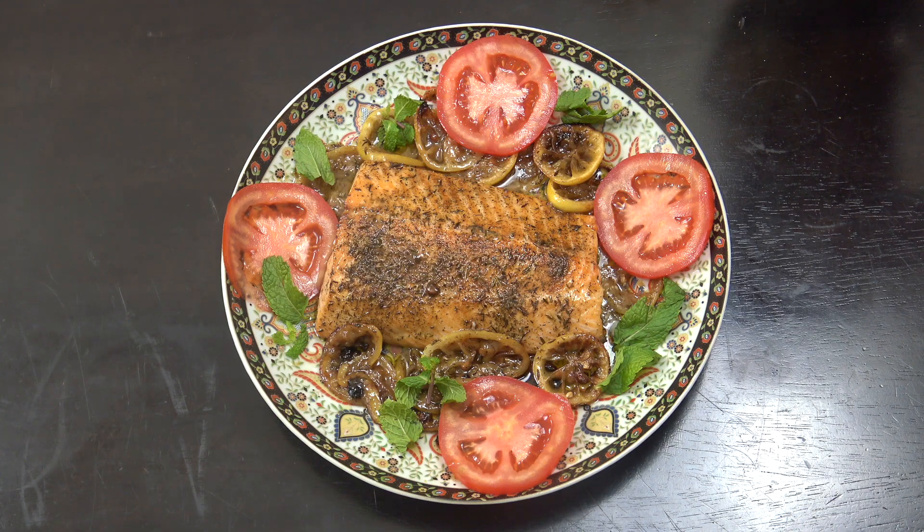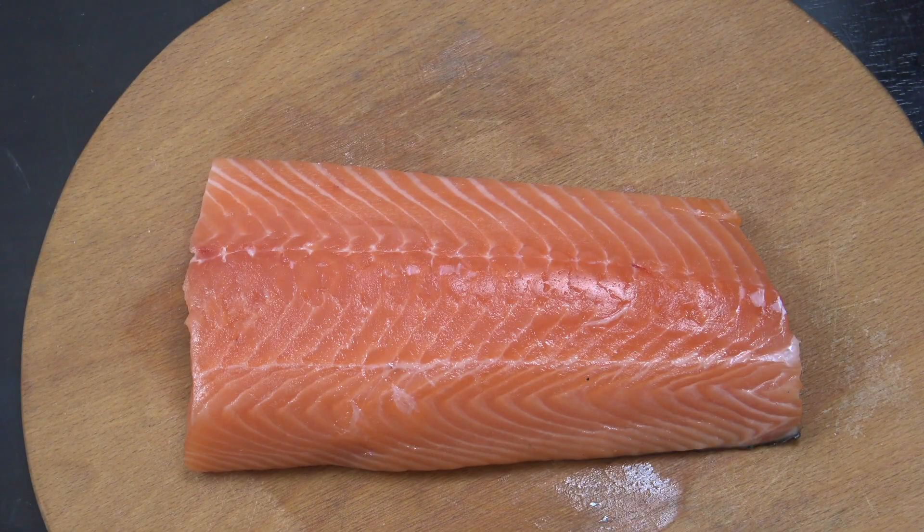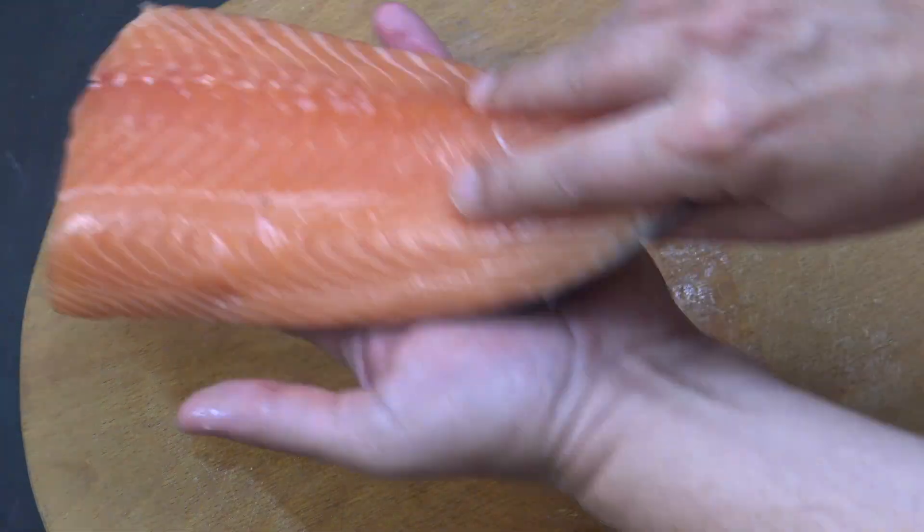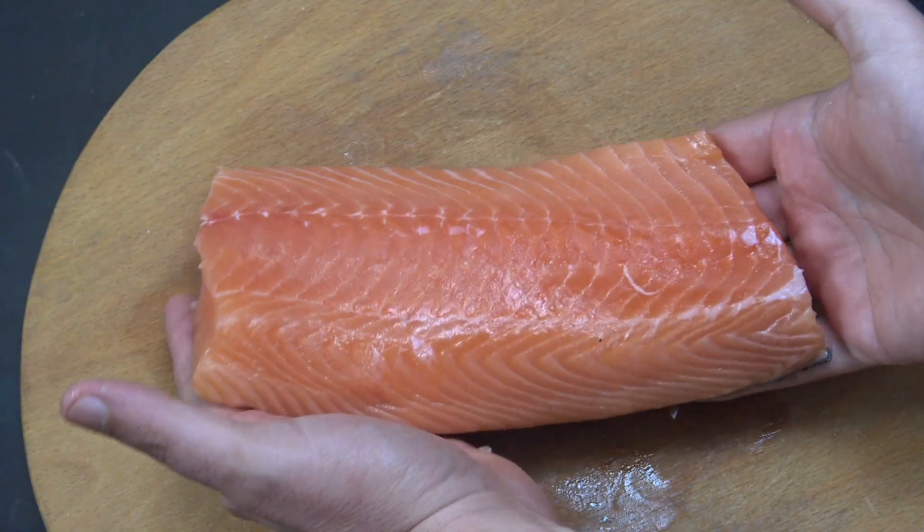Welcome back to How To Cook Great. So I've got a really lovely size salmon fillet there. I've taken the pin bones out of it. If you can't do that, then you can maybe get your fishmonger to do that. Skin is on, on the underside. But you can see how big that is — it's really, really lovely.